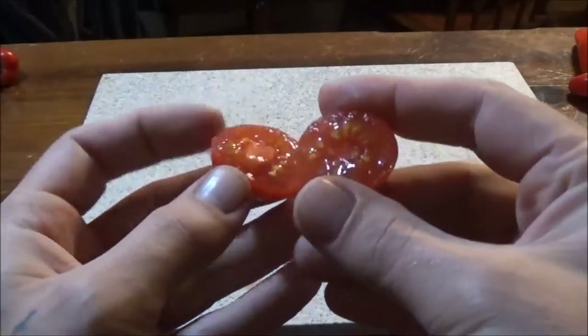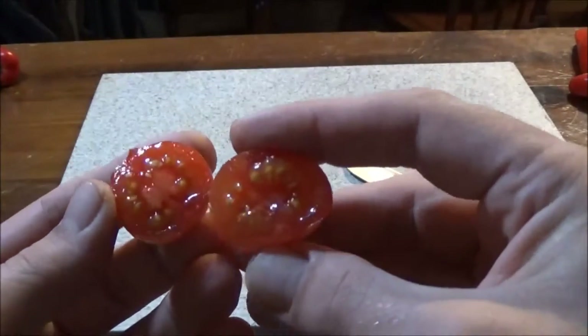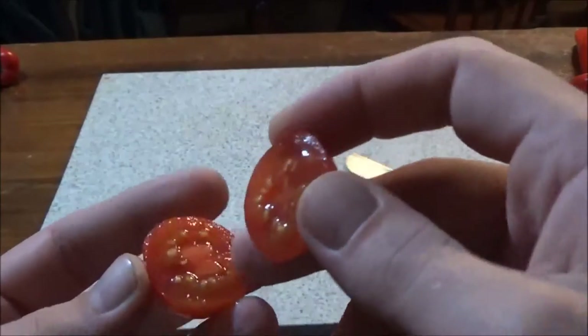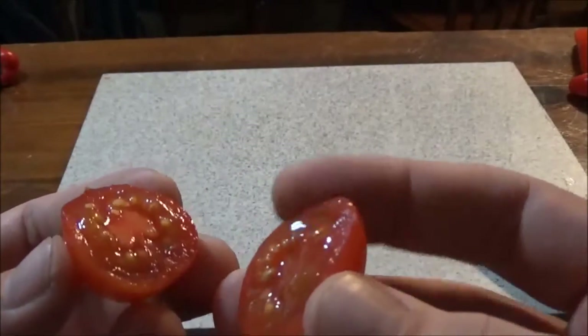You can see it's not very seedy. It has a standard ring around there like cherry tomatoes normally have. Looks to be a bit gooey, not too meaty.